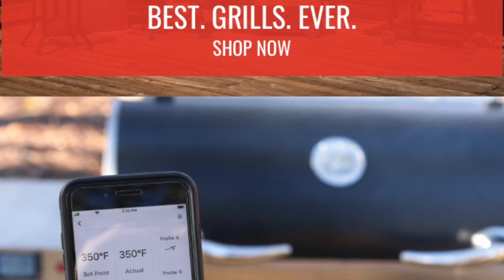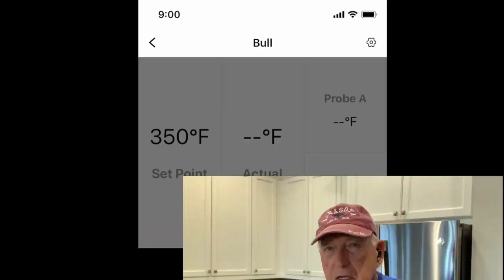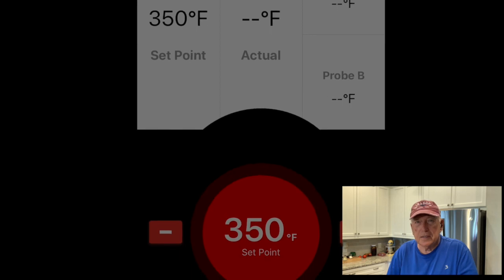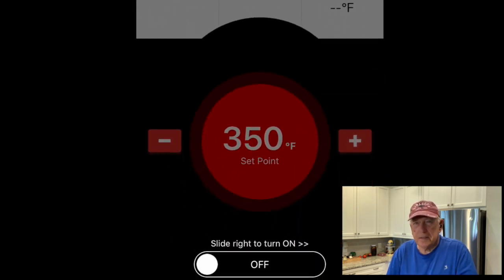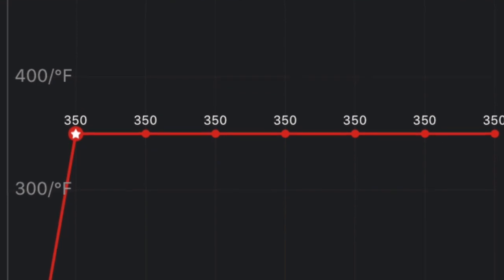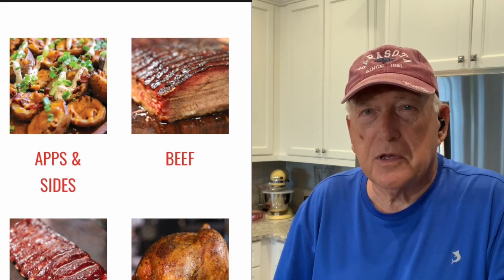I failed to mention the Wi-Fi — the smoker does have Wi-Fi and you can monitor temperatures, set temperatures, turn it off and on, get alarms on your phone, and regulate it from the golf course. You can be using your meat temperature probes and monitor the temperature of your meat as the day goes along. Maybe you're out at the beach, on a boat, playing golf, or fishing — you have that capability with this grill.